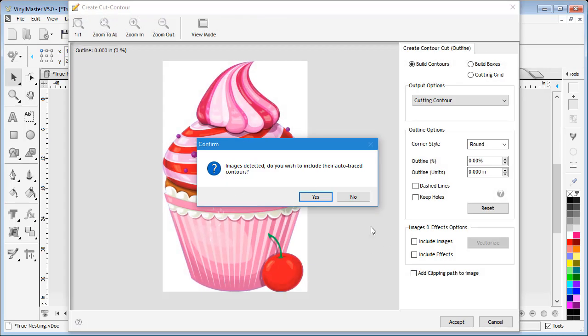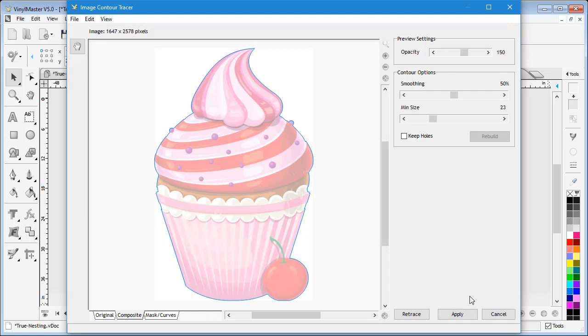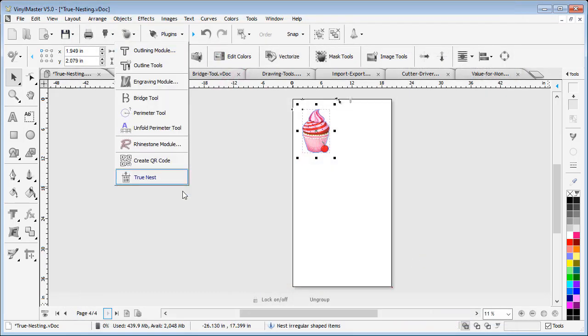And don't worry if you have images with a solid background, because by simply adding a clipping path, the True Nesting module will ignore the background of your images and nest them as if they were vectors.